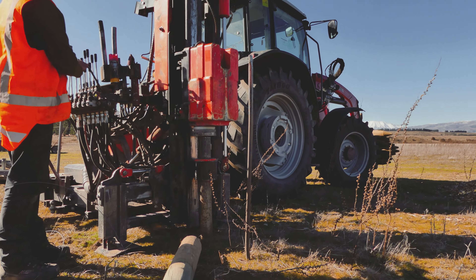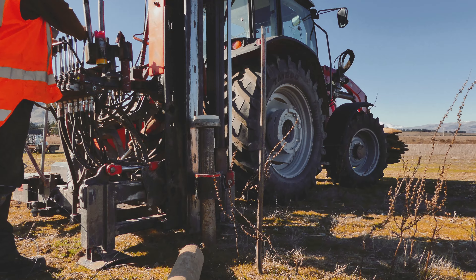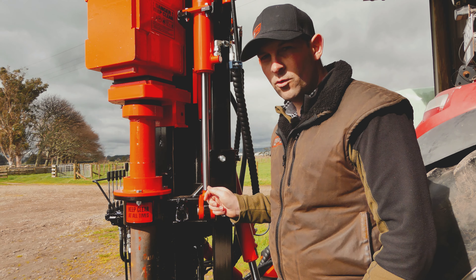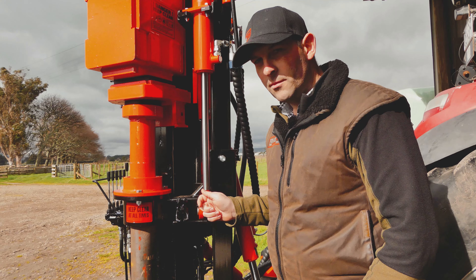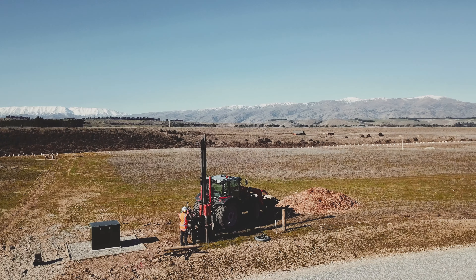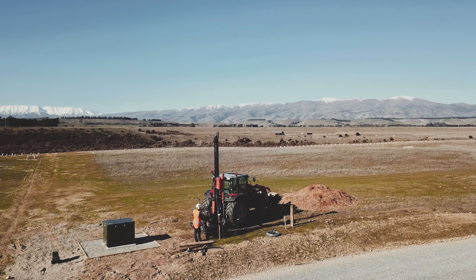The term Ultraglide applies to this because we've got nylon slides inside the traveller. This is an awesome feature because you don't end up with scoring on your main column and you don't have to have your main column lathered up with grease.